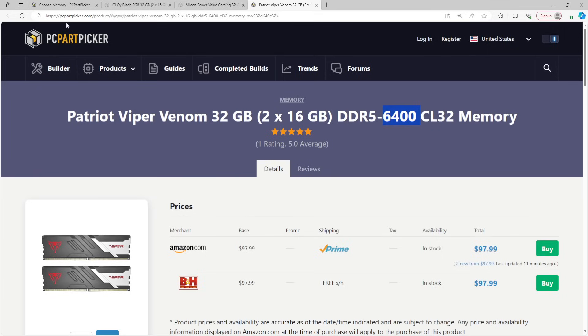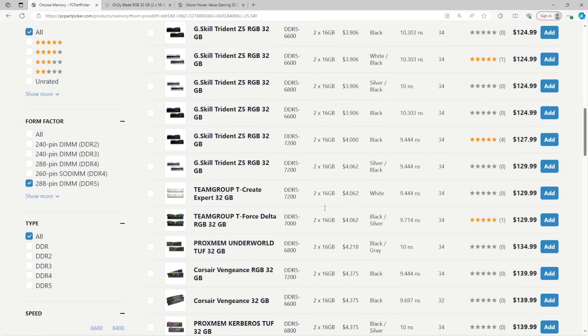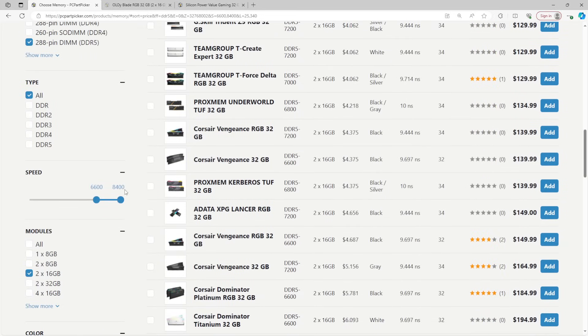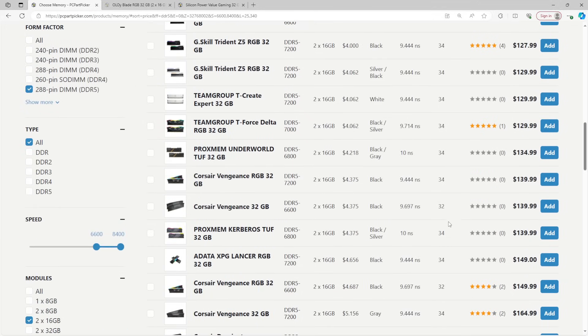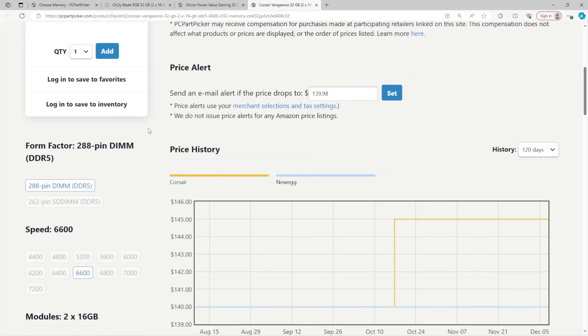I wouldn't generally recommend upgrading your memory just because it has a higher speed, because a CPU upgrade will generally give you much larger performance gains. Upgrading from a DDR5-6000 kit to a DDR5-7200 kit is going to make less of a performance difference than upgrading your CPU. I would kind of view buying a faster DDR5 kit just to upgrade as wasting money — for the price of three DDR5 kits you could potentially just upgrade the entire CPU.